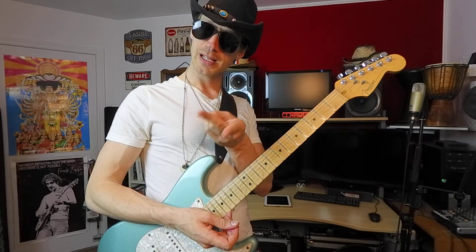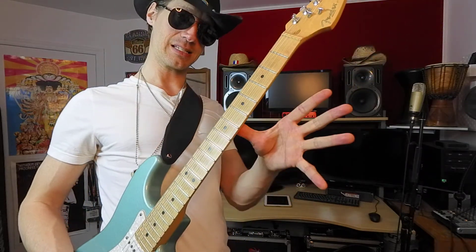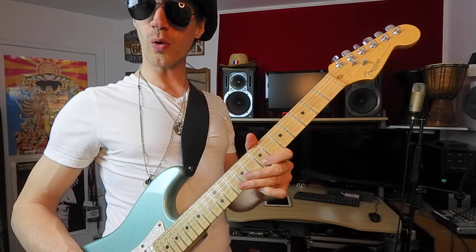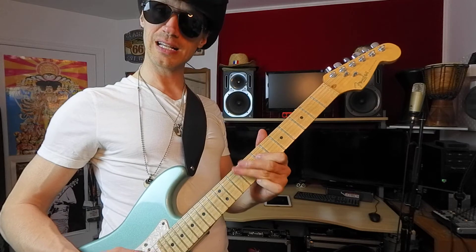Deux pull-offs de suite, et je change de corde, et je reviens sur place. Ça fait 1, 2, 3, 4, 5, 6 — puis on répète. Au ralenti, ça sonne mal, puisque certaines notes des cordes ouvertes ne sont pas tout à fait alignées avec la tonalité, mais à haute vitesse, ça passe bien.